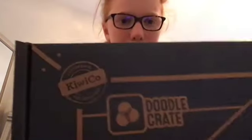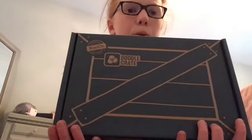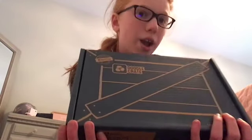Hello and welcome back to another video! Today we will be doing a craft. We are subscribed to KiwiCo — there is the Doodle Crate which is crafting and stuff, and my brother has the engineering part. I don't know how many crates there are but there are probably way more. Today we will be making a Shibori messenger bag — I don't know how to pronounce that, so tell me in the comments. Let's begin!